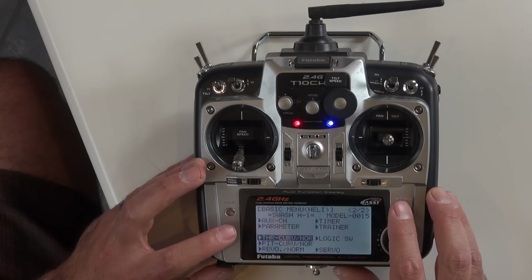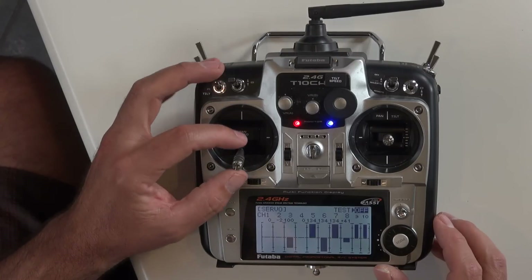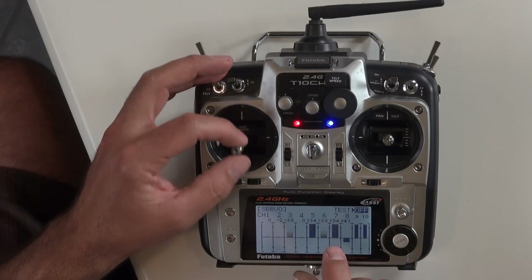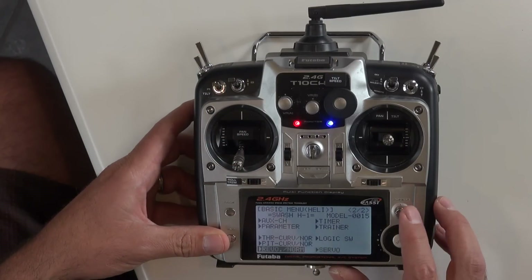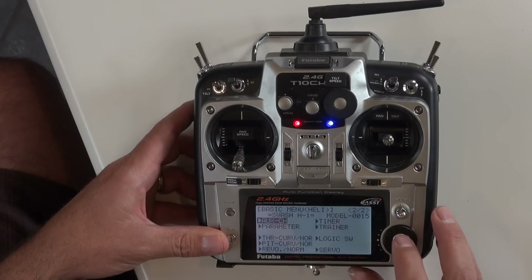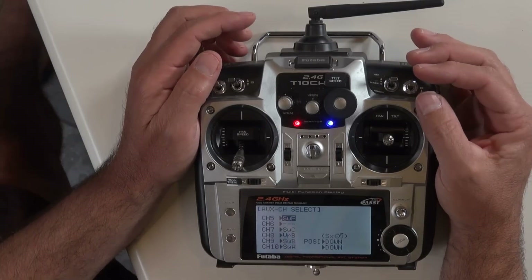Now let's go back and go down into the servo monitor. In helicopter mode you'll see that channel 3 and channel 6 are mixed together. Now let's set our switches for what we want to use.